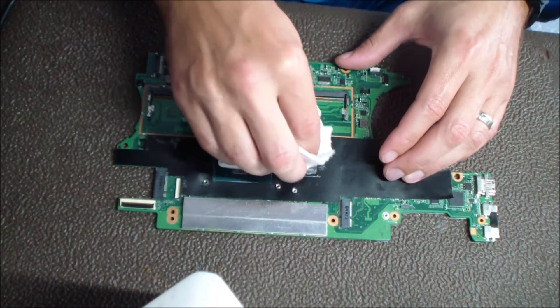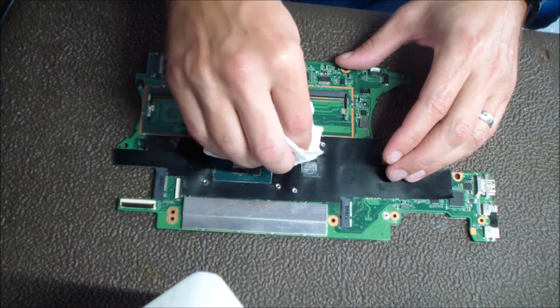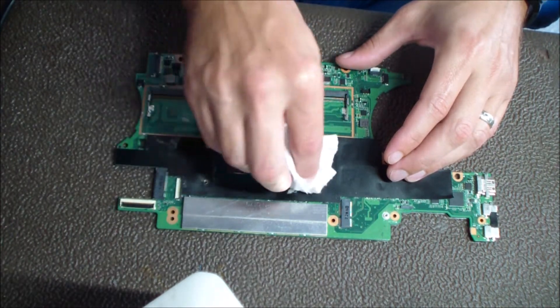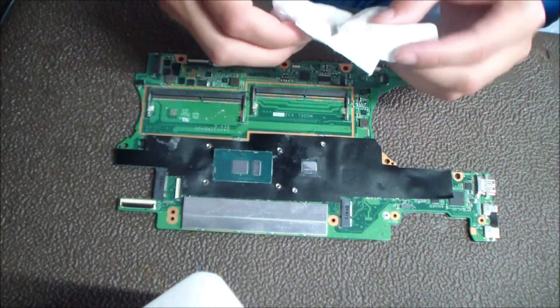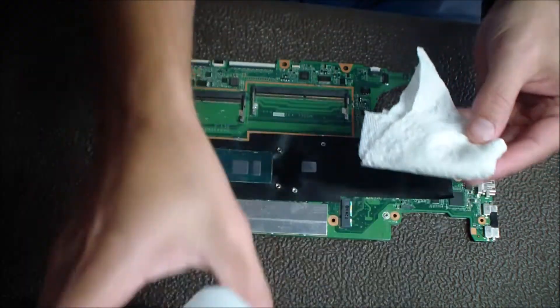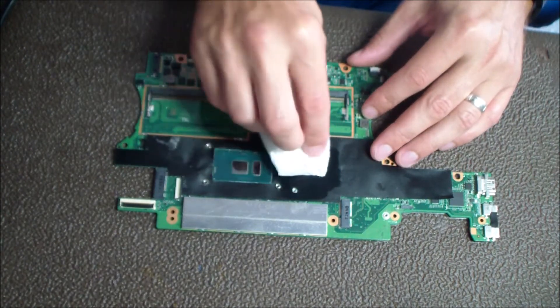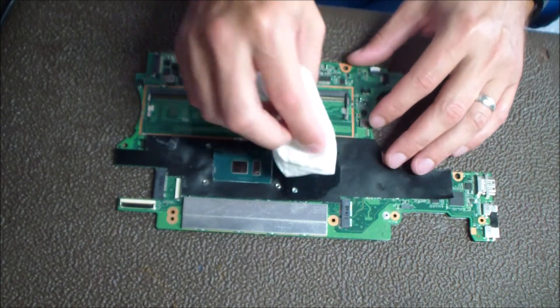So any computer that comes in, I like to redo the thermal paste if it needs it. Sometimes there are newer computers and I can just tell by looking at it that it doesn't need a thermal paste redo. But this is a great example of why I wanted to make a video of what it would look like if you did need to redo the thermal paste — a prime example of one I would want to replace it on if it came into my shop.